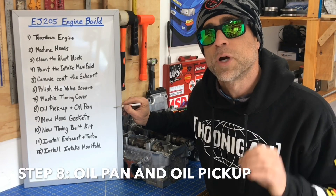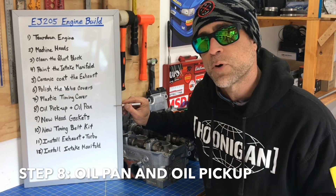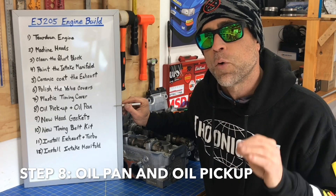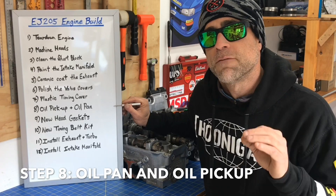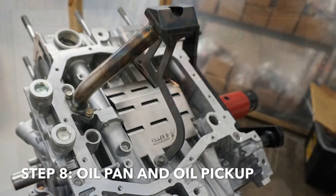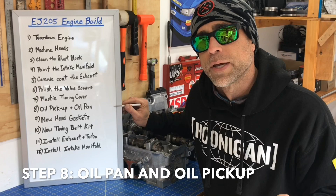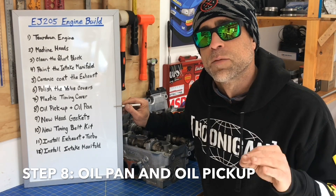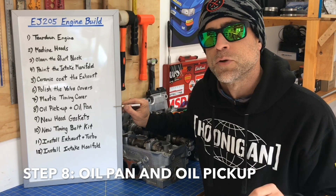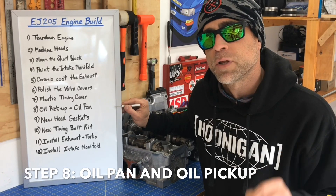Step number eight is a really important step that everybody with a Subaru should consider, especially a Subaru that's going to see any motorsport action or that has a turbo engine. That is taking off that oil pan and replacing the stock oil pickup with an aftermarket fully welded pickup, because that stock oil pickup is prone to crack at the brass welds. The oil pump will actually start drawing up air entrained in the oil from that cracked pickup, which will almost certainly lead to bearing failure and a complete engine meltdown. I'm going to walk you guys through which oil pickup and oil pan I use and how I install all these parts for this really critical upgrade.